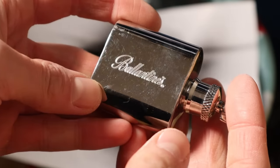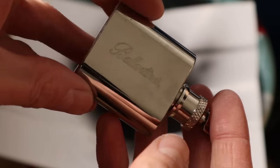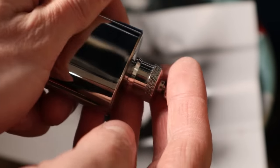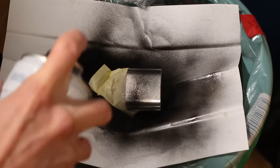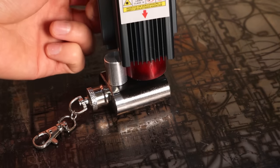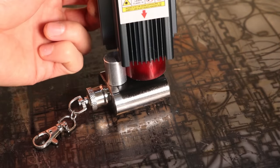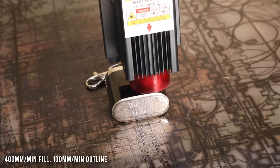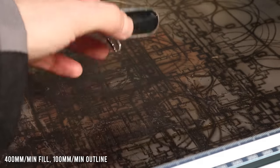Number 9: I tried to engrave a chromed whiskey hip flask. I painted the surface black so the surface will absorb the laser light. Using full power, slow speed, and cross hatching, the result came out very nice.